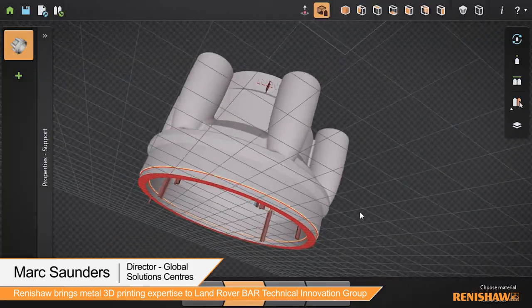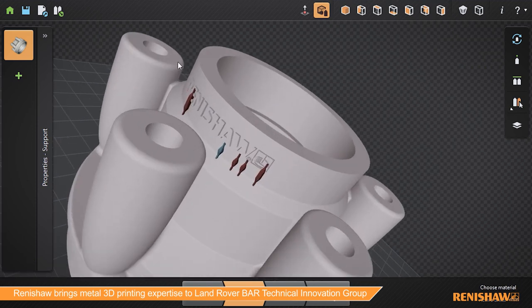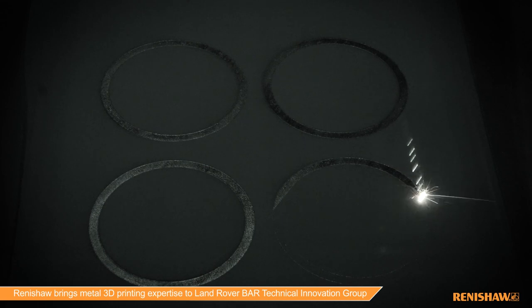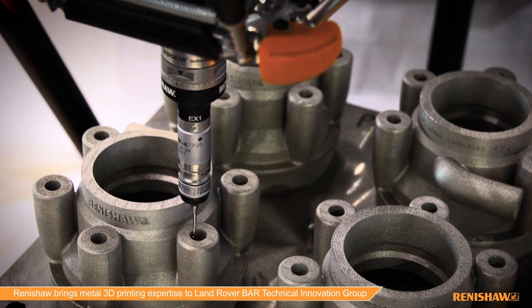It all starts with a design concept, applying the freedom that additive manufacturing provides to create products that just cannot be made any other way — in this case with complex internal features. We then turn the concept into metal, building it on our high-performance additive manufacturing machines. But making a shape is not the same as making a product, and so we now use gauging to check the dimensional integrity of the part.